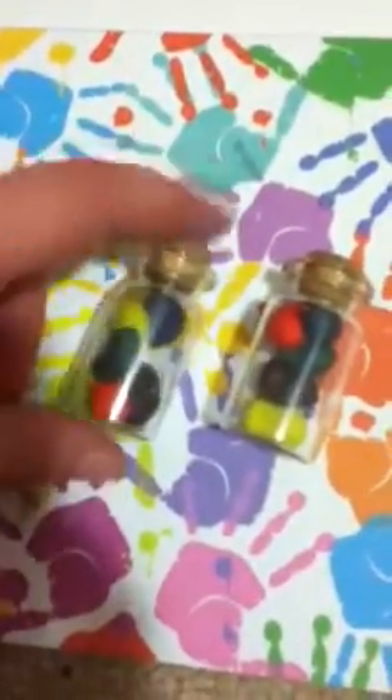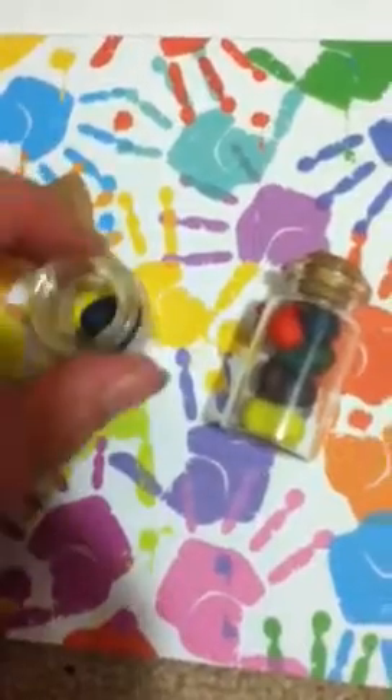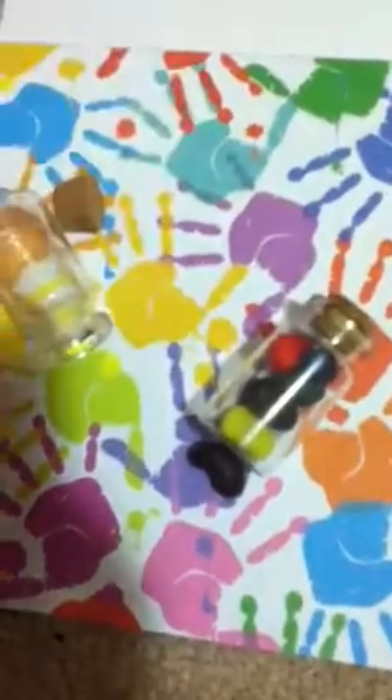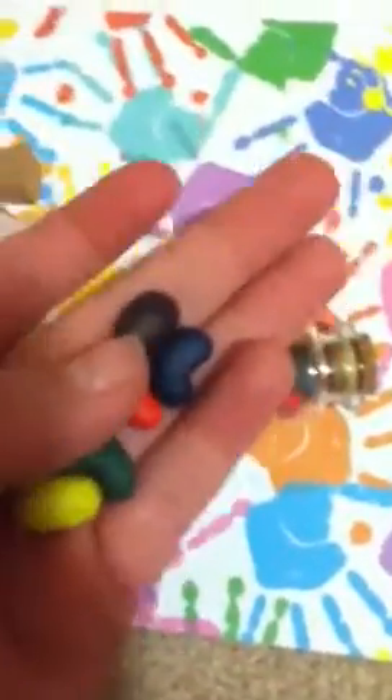Then I've got these two jars of jelly beans. You shake and they do come out if you shake it. There you go. So there's a red one, a yellow one, a green one, a red one, yellow one, a green one, a blue one, and a purple one. Oh, it's meant to be purple but it kind of turned out a little brown. That's alright, it still looks cool.